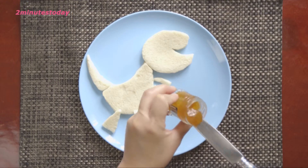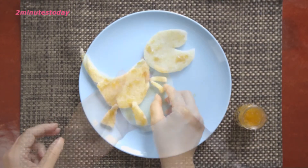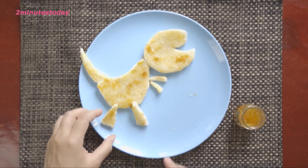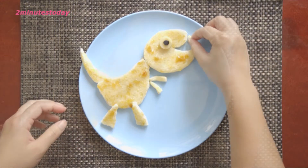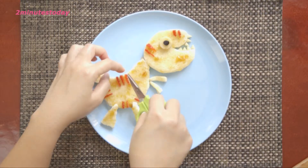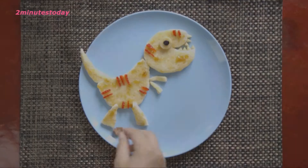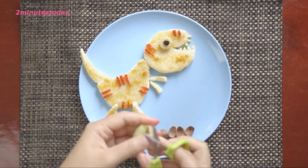Now I will spread some fruit jam onto the bread for some colour. Now we can arrange for the grapes and the cocoa crunch to be placed under the dinosaur.